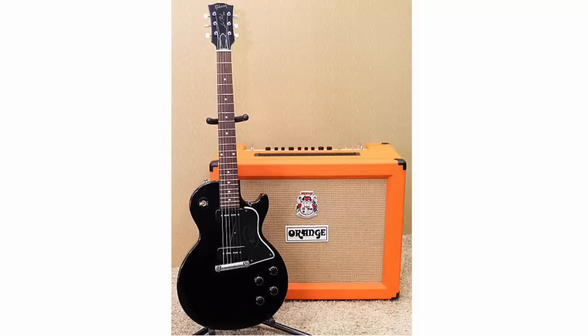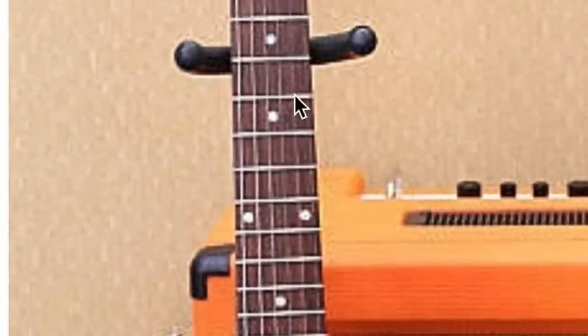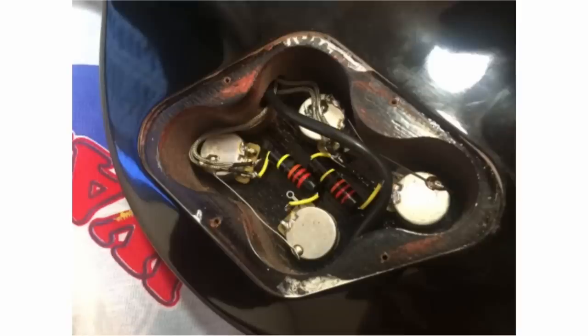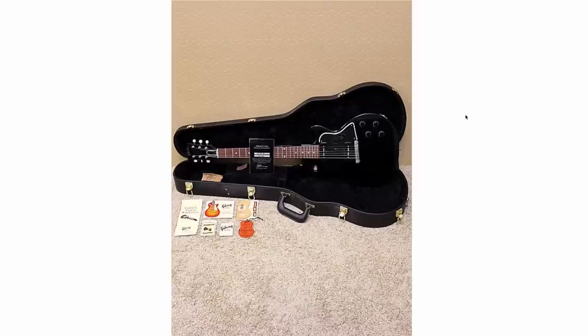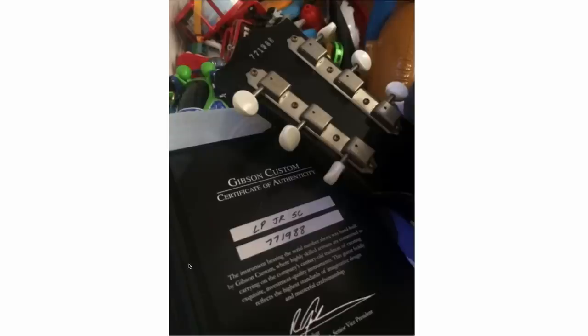I mean, at least it's a single cut, so SC very well might stand for that. But we've got a regular rosewood fretboard, and then we've got a headstock — it says Les Paul Jr., so it must be a junior, right? Wiring looks okay. You've got your Bumblebee capacitors. It even has all the case candy in the custom shop case. So what on earth is going on here? This to me screams limited edition dealer run — a small run the custom shop did. I guess it could be a custom order, but I don't think you would see them get so specific. This has to be a small run of some sort.